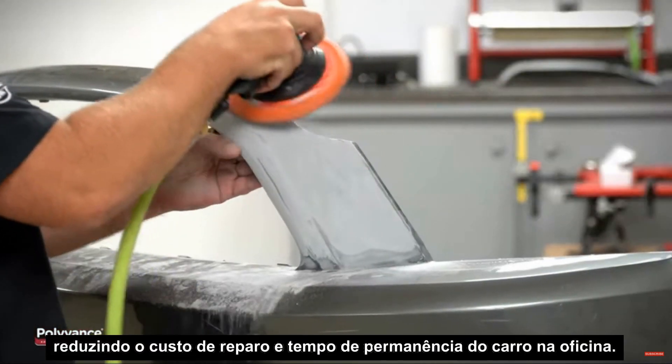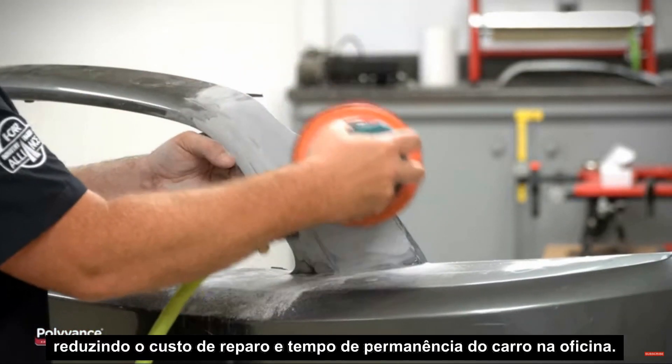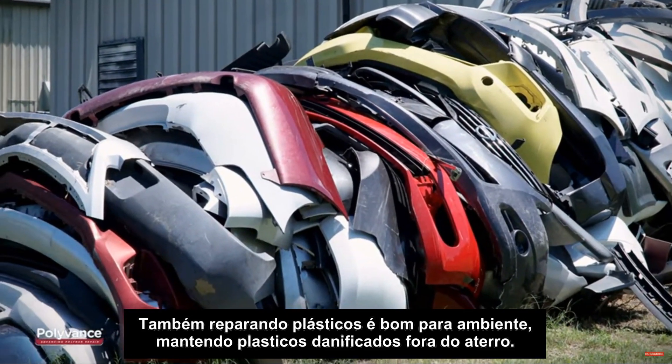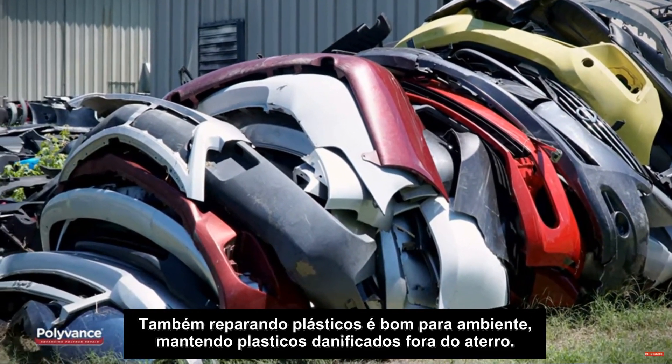Repairing plastic can often create more profit for the shop and technician while reducing the cost of repair and cycle time. Also, repairing plastics is good for the environment, keeping damaged plastics out of the landfill.